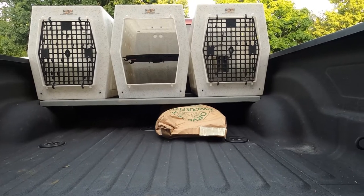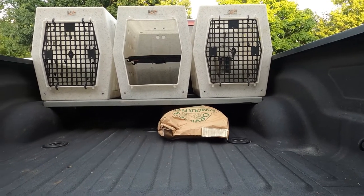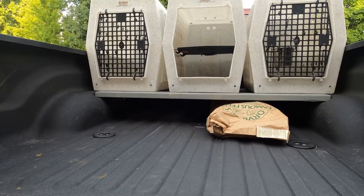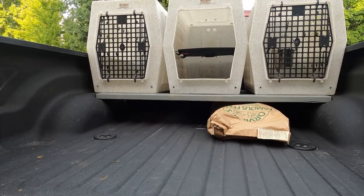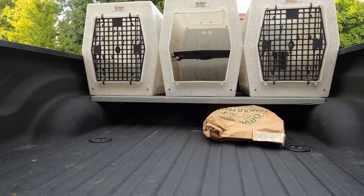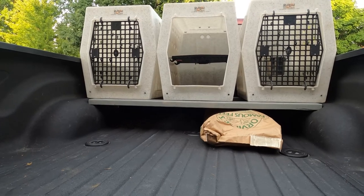That's a bag of horse feed right there and it slid right under there — perfect height. Can't get any closer than that. We're going to be carrying Purina dog food bags also — they're almost exactly the same size as that horse feed bag, so they will also fit if you guys are doing this for your dogs.